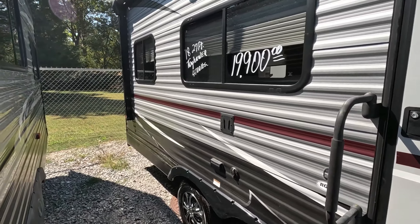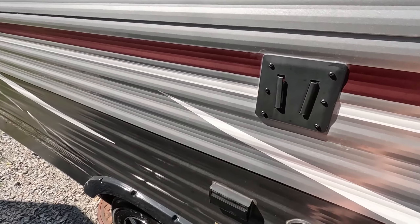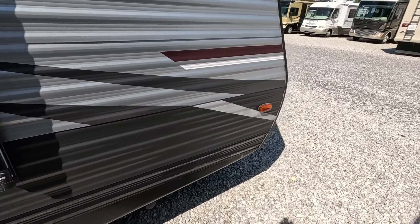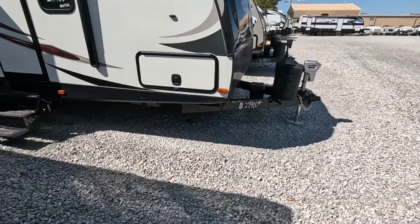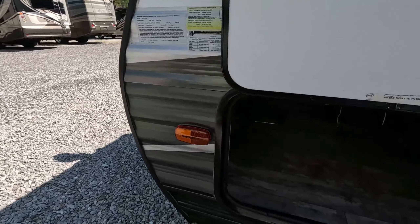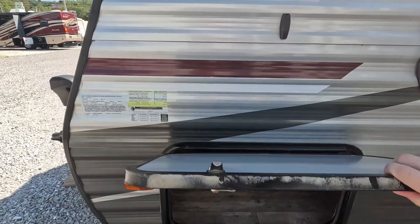Starting up front here, you have a TV mount, satellite hookup, and plug-in, so you can have outdoor entertainment. It doesn't have pass-through storage, but it still does have storage up front — we'll go take a look at that. You'll see why here in a moment why it's not pass-through. I think it's a reasonable trade-off.